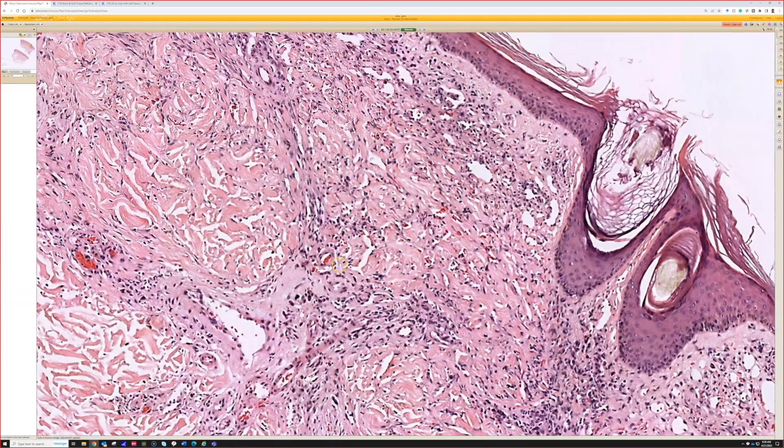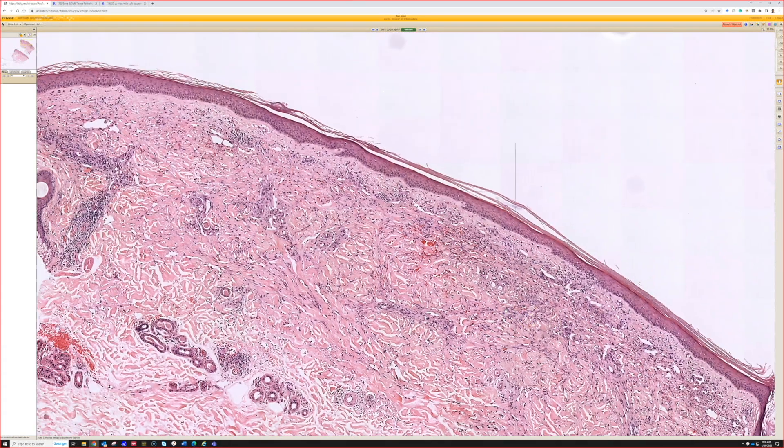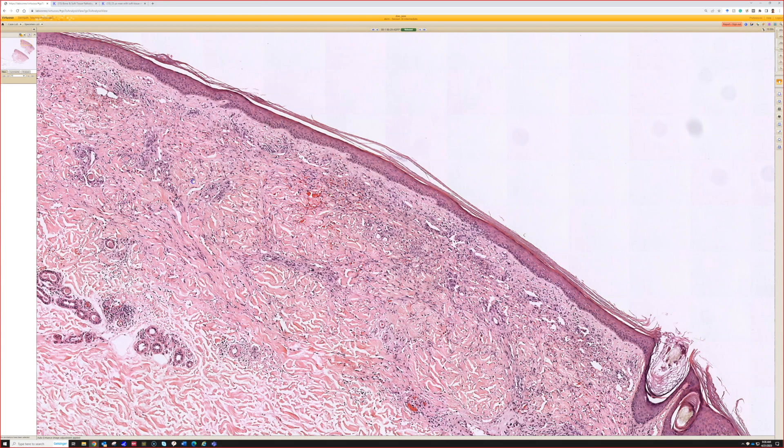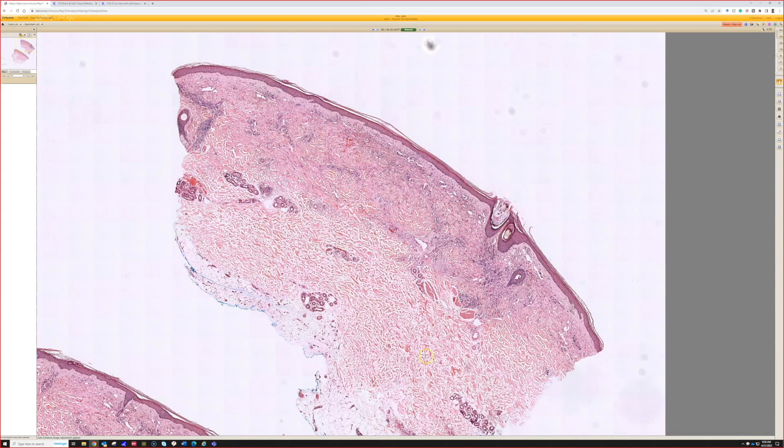This is nice Kaposi sarcoma, probably the patch stage, or maybe starting to get into the plaque stage. Clinically, I think it's labeled in the answer key as patch stage Kaposi, but there's a spectrum of changes. This one already has a significant obvious alteration. The dermis does not look normal — the normal dermis is more or less down here, and this is way more dense collagen, more cellular, more hemorrhage. There's something going on in the upper part of the dermis that's not normal, and that sometimes is the main clue we get.